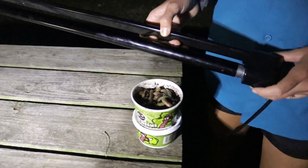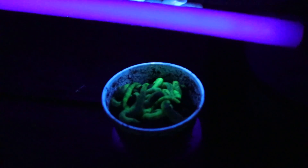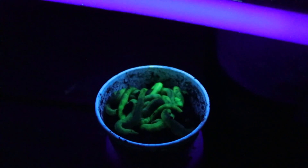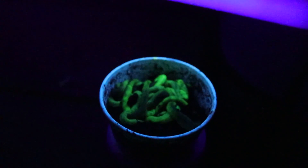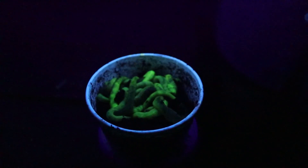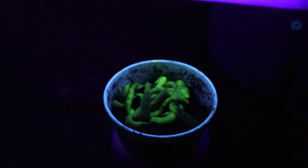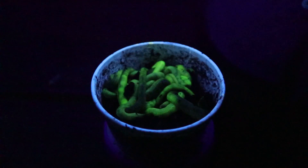We've got a black light out here rigged up and we've got our worms. I'm going to turn the spotlight off — Jason, turn the black light on and let's see these worms glow. Ready? Okay, in three, two, one — whoa, they work! That's awesome. I'm not sure if these are actually glow worms with a glowing formula inside or if they just glow because they're injected with some green dye. Let's charge them up for about three more seconds.